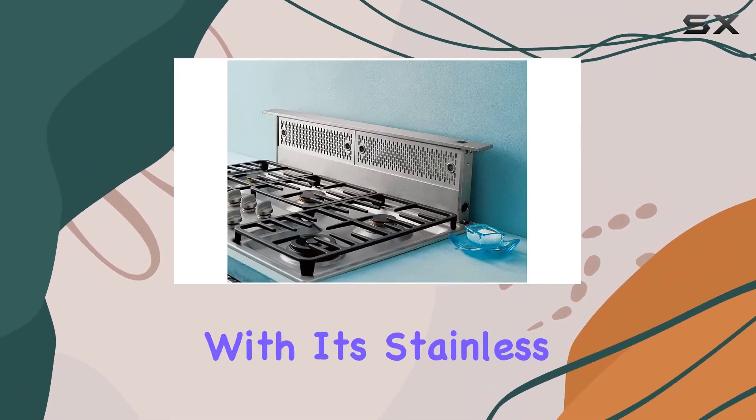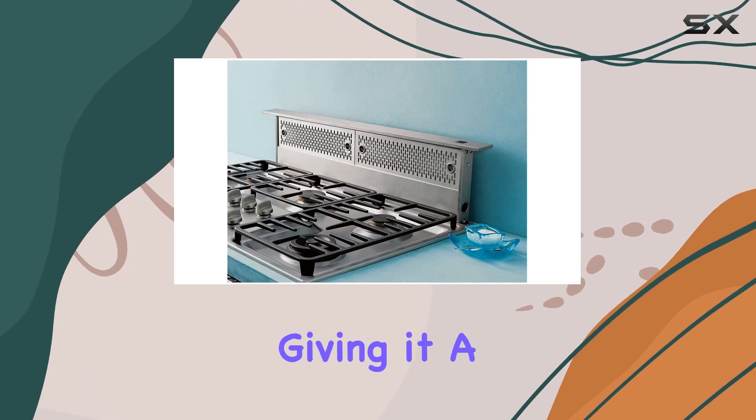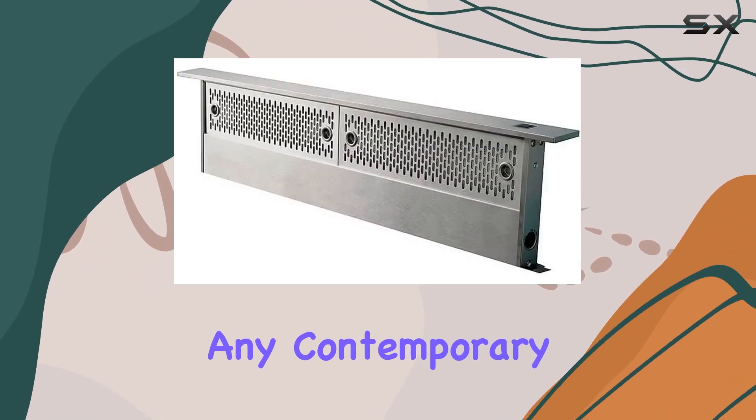At first glance, the Zephyr downdraft range hood impresses with its stainless steel finish, giving it a clean, modern look that fits seamlessly into any contemporary kitchen.